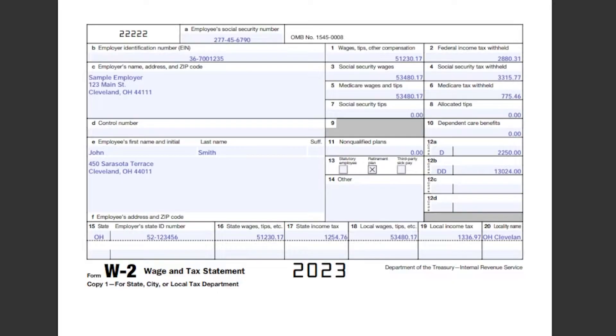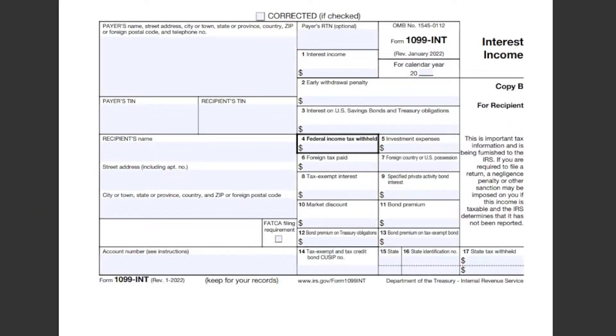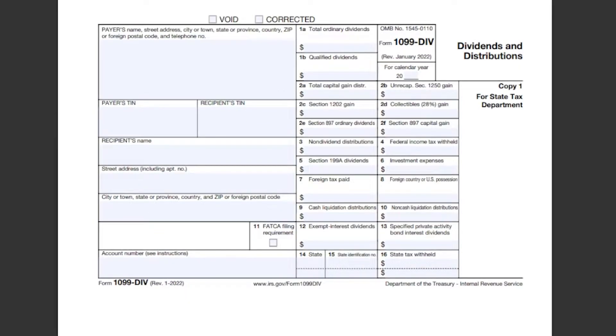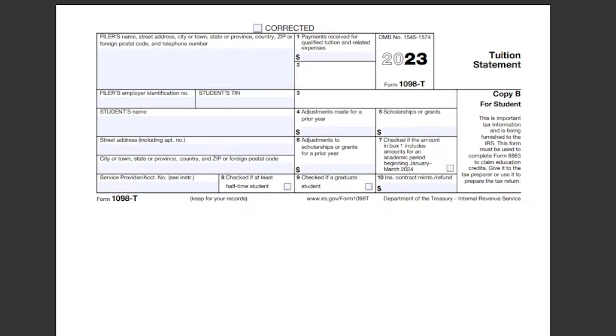The first thing you need to do is gather up all the tax forms you may have gotten. You might be getting a W-2 from a regular employer or a 1099 of some variety. There are lots of different kinds of 1099s — some for self-employment income, for government payments, for interest from bank accounts, from dividends from stocks. You also might get some forms for deductions, like for student loan interest paid or for school tuition payments.